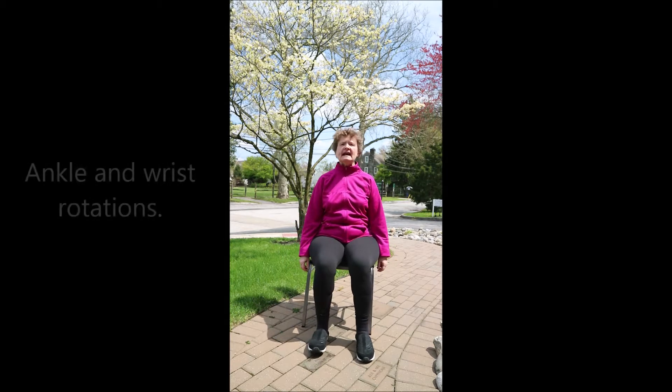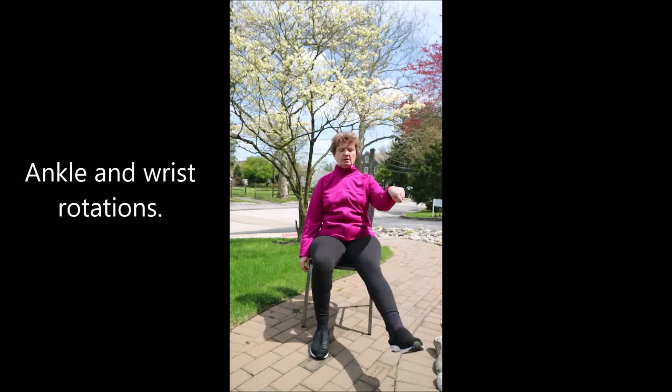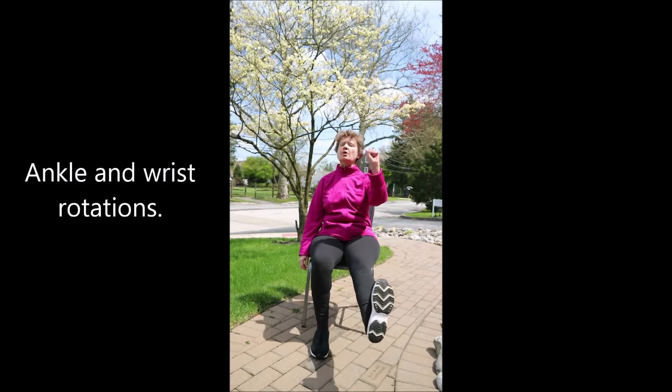And then let's just shake it out, letting go of any stagnancy or stress. Now let's circle your ankle — one ankle and one wrist, first circling in one direction. Turn the circles in the other direction.